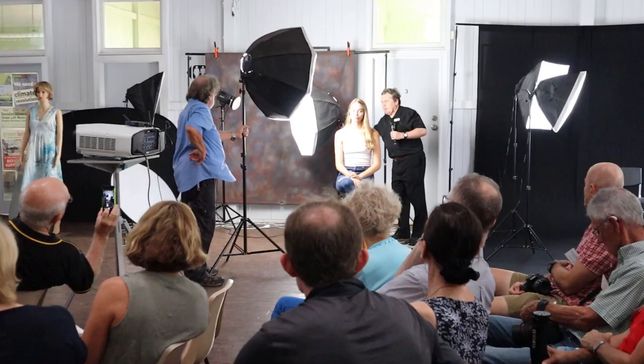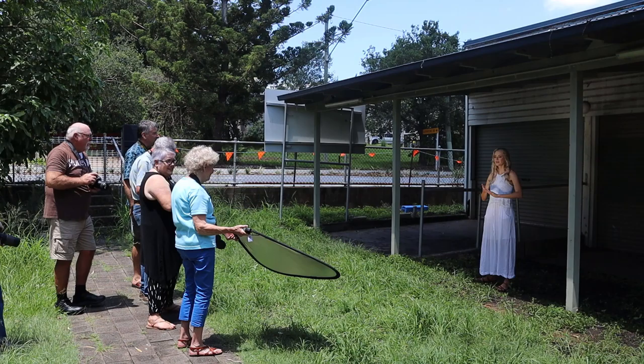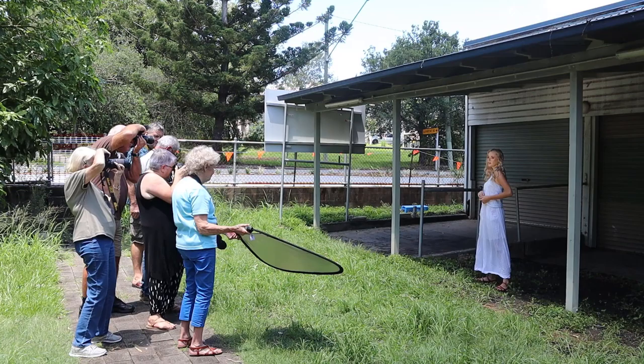I've got some really great models and we've got a number of lighting setups — three lighting setups here inside the hall and three outdoor lighting setups. We're going to have six helpers and they'll take you through it. I guarantee you, absolutely guarantee you, you're going to come away with some winning pictures.